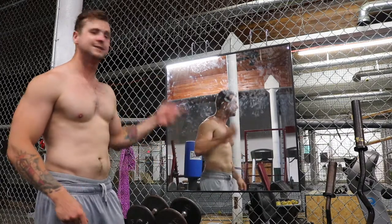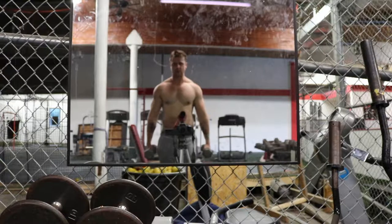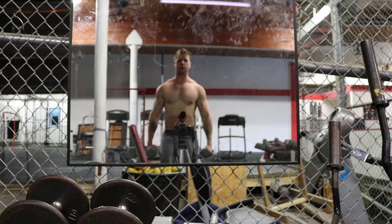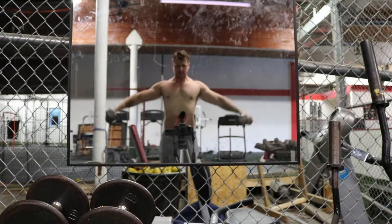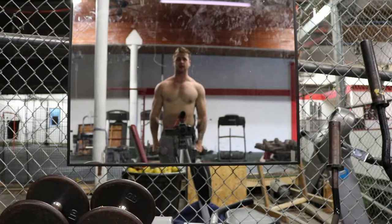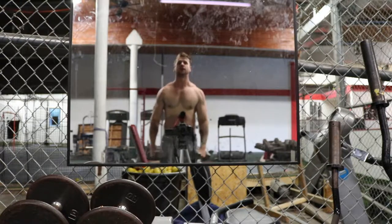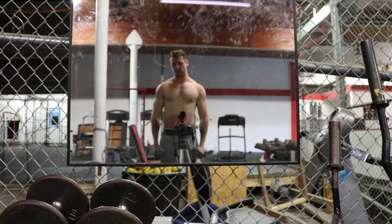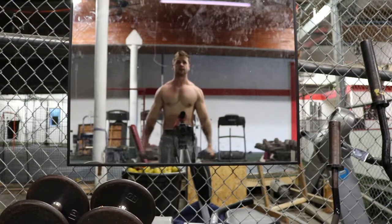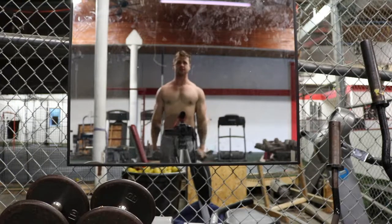So the first thing you need to do is find yourself a mirror. The reason why you want a mirror is so you can see if both of your arms are at the same level. Because sometimes when you don't have a mirror, one of your arms — probably your dominant arm — likes to go higher than your other arm or vice versa. That's why it's good to have a mirror, so you can have good symmetry.